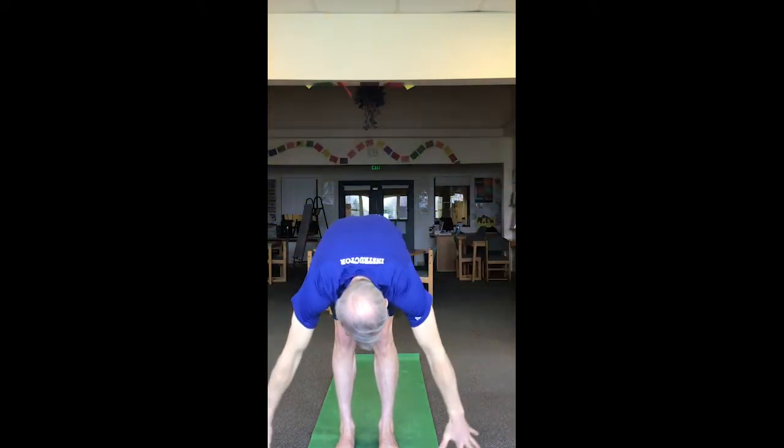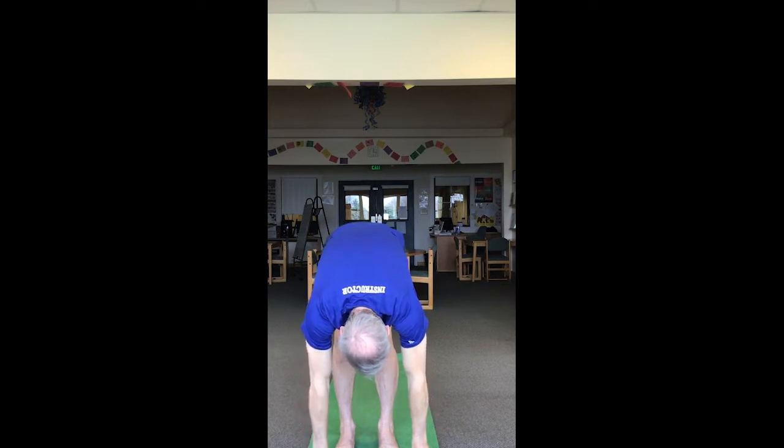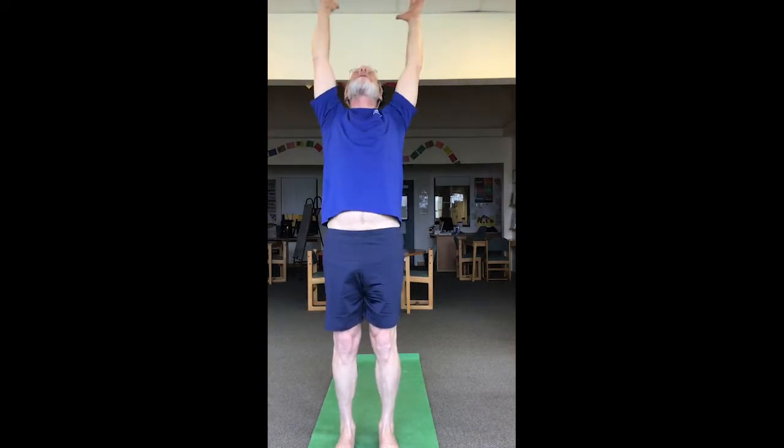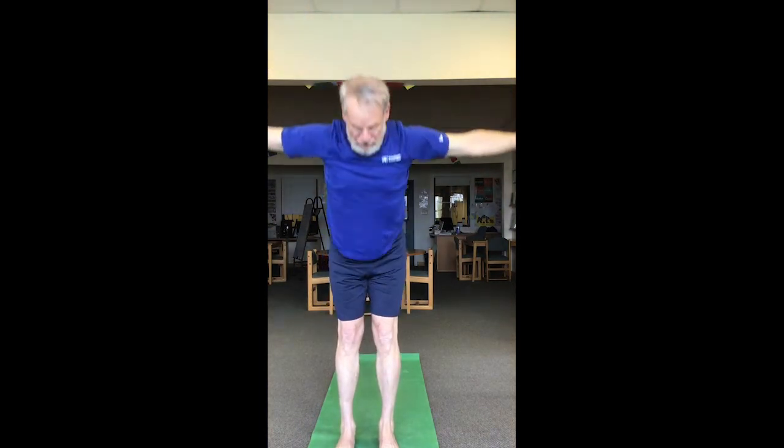Inhaling up, exhale swan dive to forward fold. Inhale halfway lift — hands on the shins, back flat, gaze at the floor in front of you — exhale to forward fold. Bend knees, sink hips, rise up, inhale little back bend, exhale hands to prayer and sit to chair. Forward fold, hands on the floor in front of you, a little lower — add heels, building heat in our legs, stability and strength — and stand. One more time, inhaling up, exhale swan dive to forward fold.